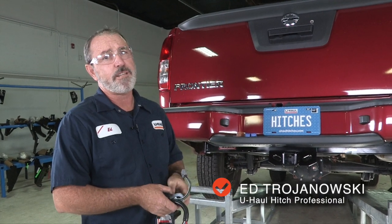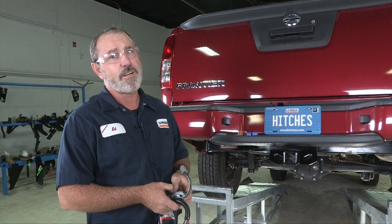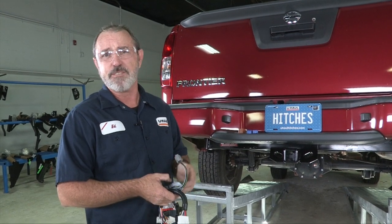Hey, what's up you guys? If you're going to be towing a trailer with your Nissan Frontier, you've got to get trailer wiring put on your vehicle. It's required by law.